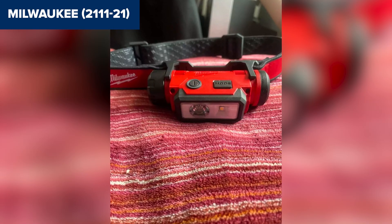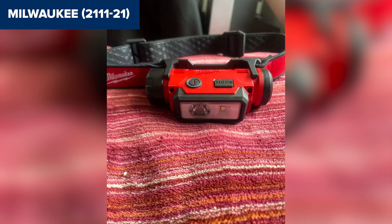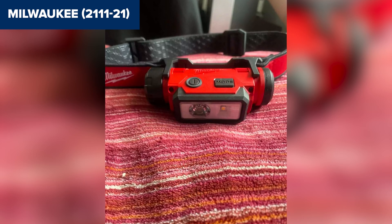Overall, this model headlamp is a reliable choice for professionals who need strong, clear lighting for extended periods. For more details, check the link to the product on Amazon below the video.